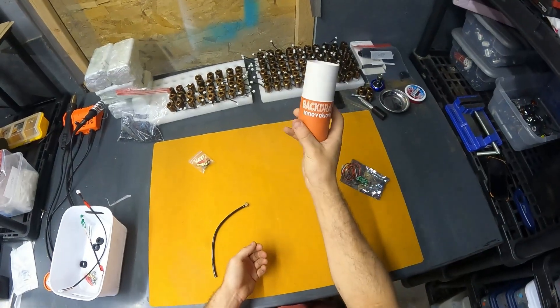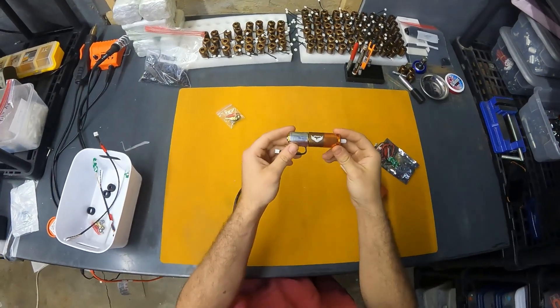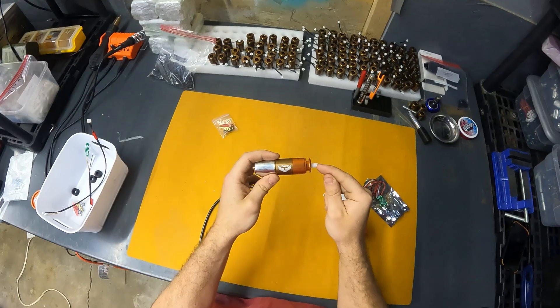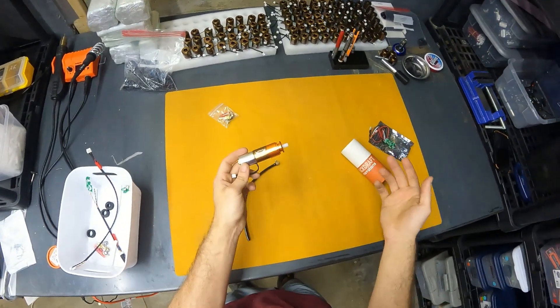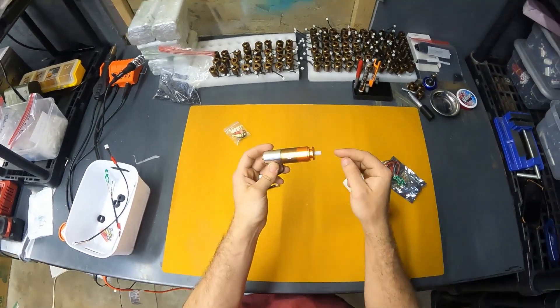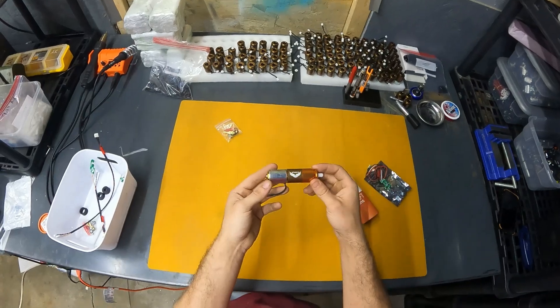The thing you guys are probably most excited for is the engine itself — the Phoenix HPA engine. It comes standard with an AK or an M4 nozzle. Both are kept in stock and able to ship out right away, but if you choose to install it in a different type of gun, you just need a custom length nozzle. That adds a little bit of lead time because they're made to order.